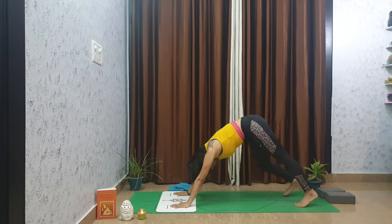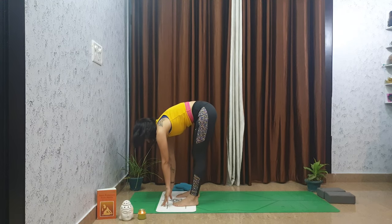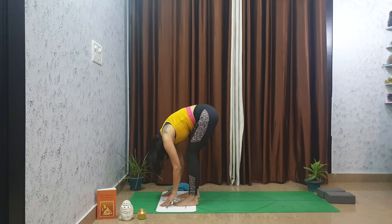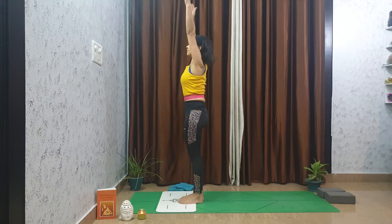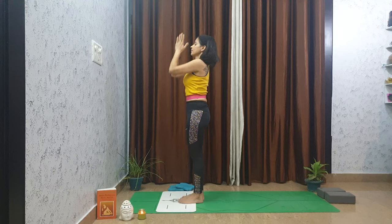Walk all the way back to the top of the mat, lift your chest up halfway for a forward fold, and slowly come all the way up to stand. Exhale to mountain pose, inhale arms rise — lift them up, exhale forward fold over your legs.